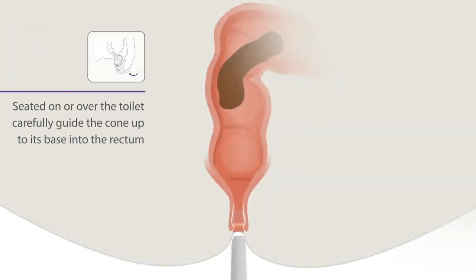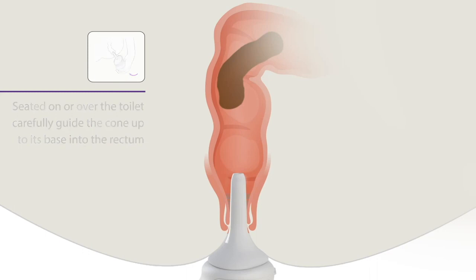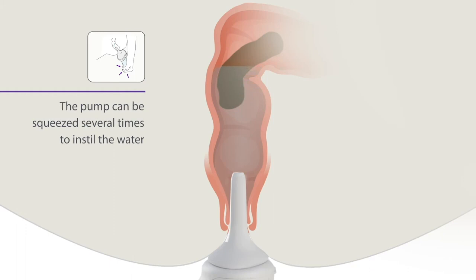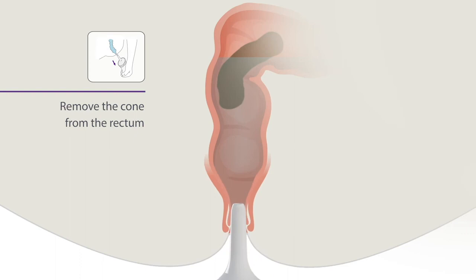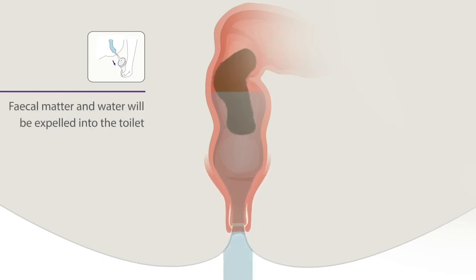Seated on or over the toilet, carefully guide the cone up to its base into the rectum. Now the cone is in place, gently squeeze the soft pump to instill water into the rectum. The pump can be squeezed several times to instill the water. Remove the cone from the rectum. Fecal matter and water will be expelled into the toilet.